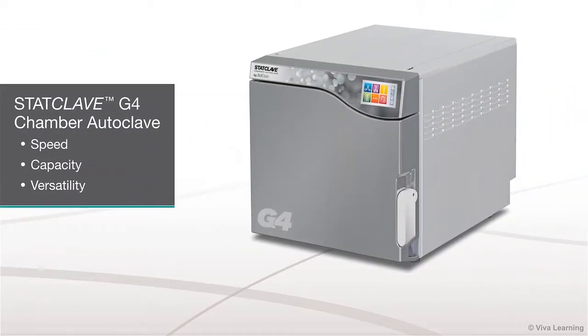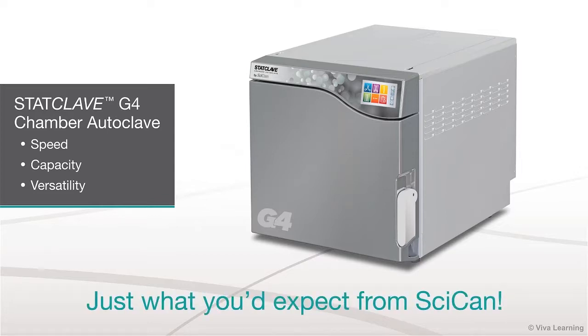In conclusion, with the StatClave G4 Chamber Autoclave, you get the speed, capacity, and versatility that you're looking for in a Class B vacuum sterilizer. Just what you'd expect from SICAN.